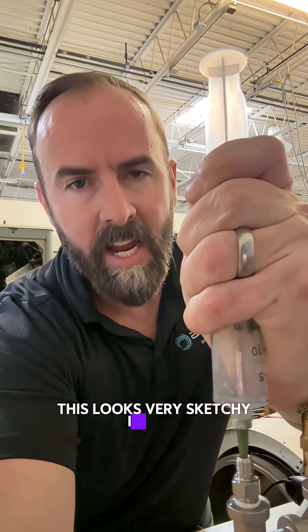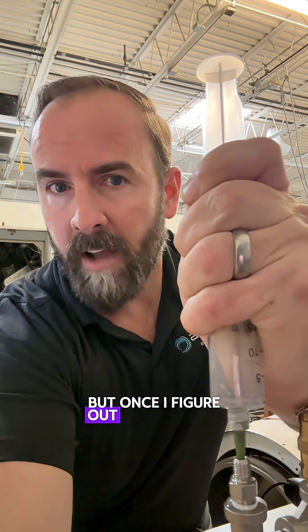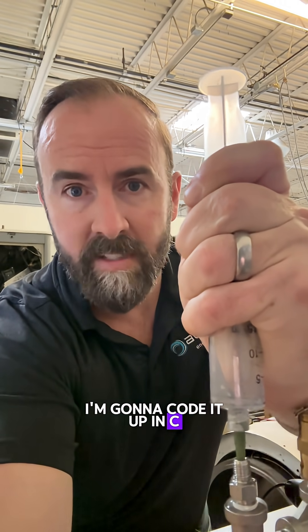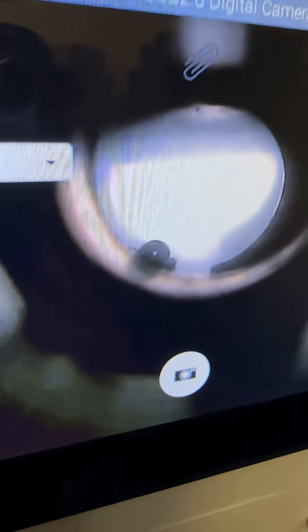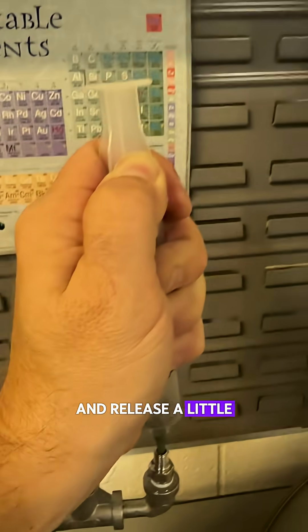This looks very sketchy, I know, but once I figure out the rhythms of this reactor, I'm going to code it up and it'll be very repeatable. Look at that bubble — release a little bit more pressure.